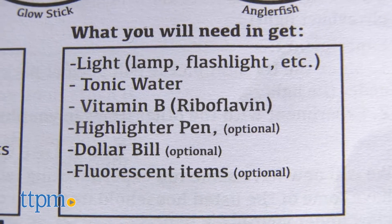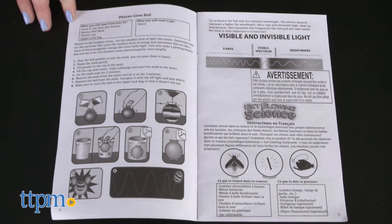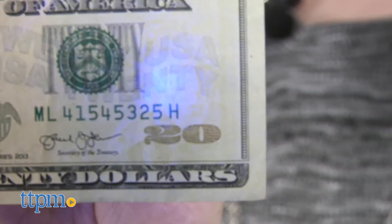You'll need to provide a few items from home for certain experiments. Follow the instructions in the manual to experiment with a black light, make a glow-in-the-dark bouncy ball, and more, all while reading about the science behind each activity.